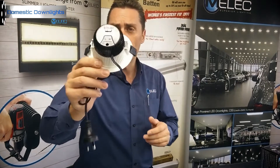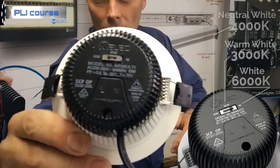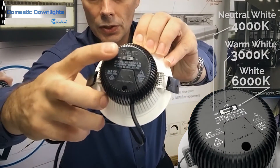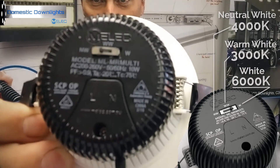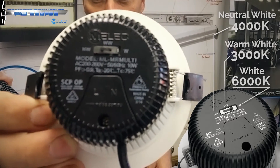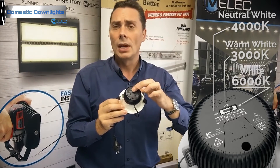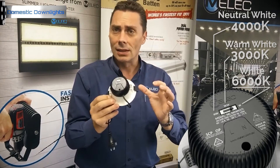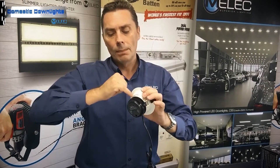If you look on the back of the fitting — and I'll give you a close-up — there is a slide switch on the top. It has the cool white, neutral white, and warm white options. You simply flick the switch to whatever designated color you want and it's set. The unit itself features fins — the extrusion is part of the whole body — so heat extraction uses the entire fitting.